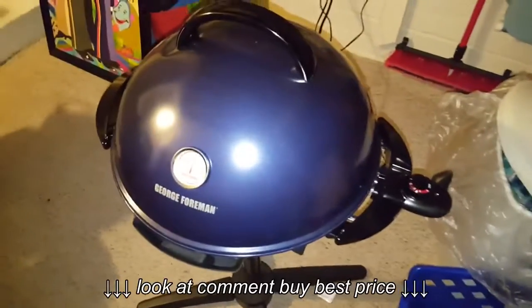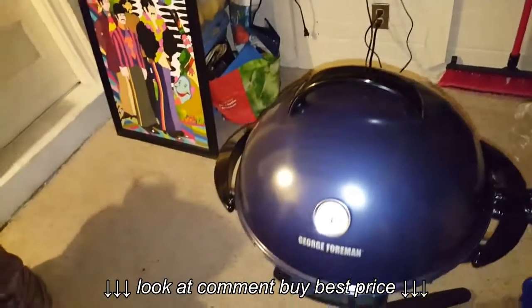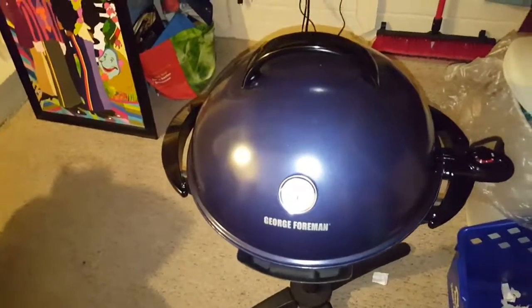You can do steaks, you can do pizza, and I got the little gadget here that goes in there to warm up the buns — hot dog buns, hamburger buns. You can even do regular rolls if you are going to have some kind of meal. You can do a whole chicken and then have rolls on the side with butter.